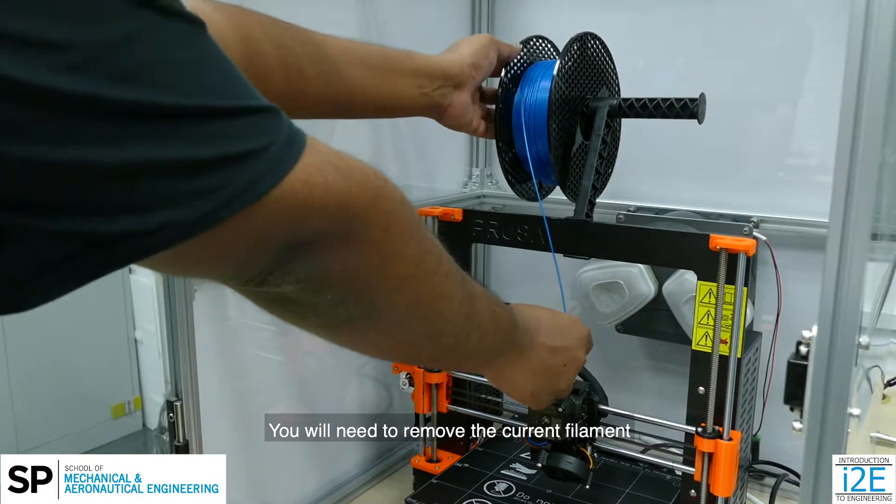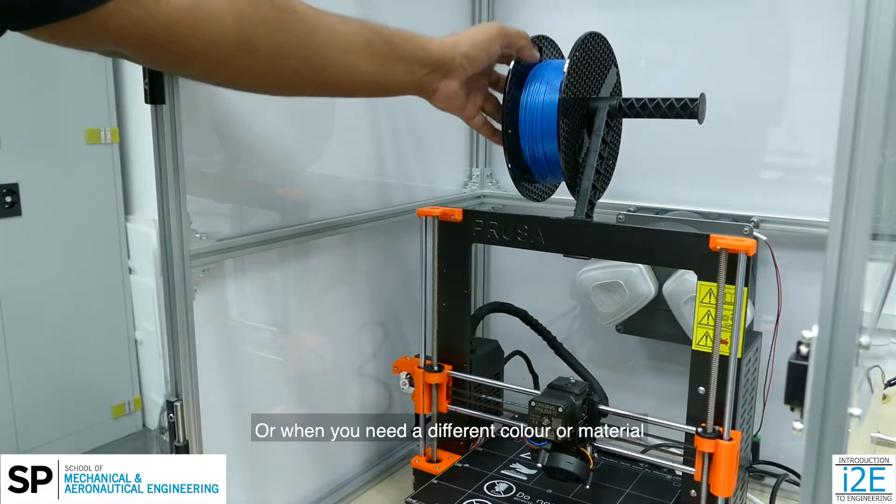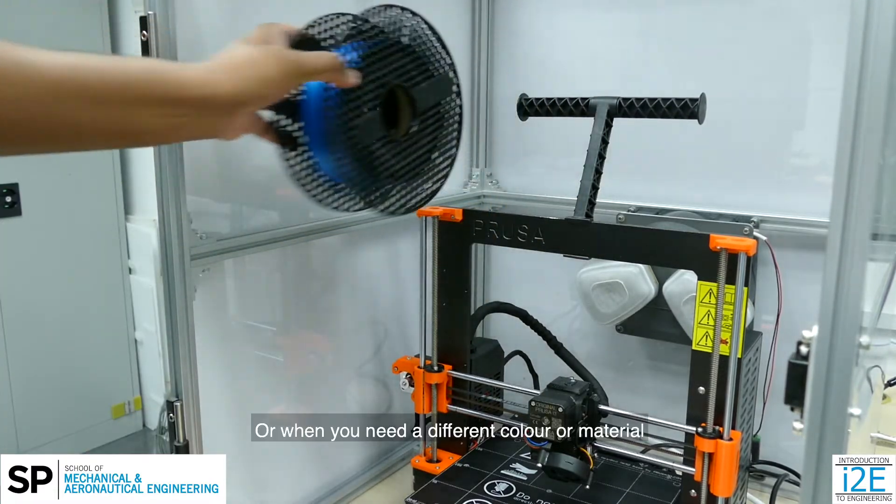You will need to remove the current filament when the Prusa MK3S is running low on filament or when you need a different colour or material.